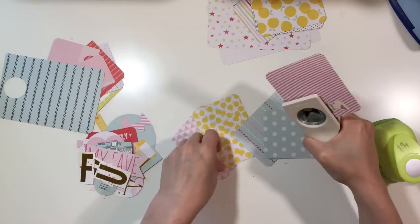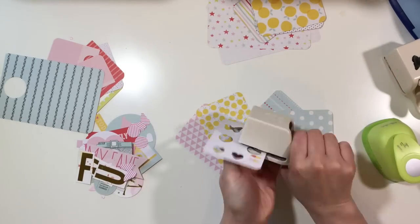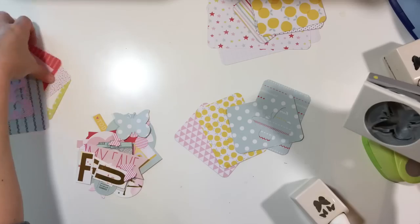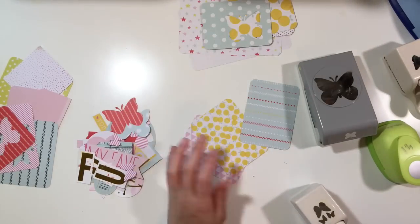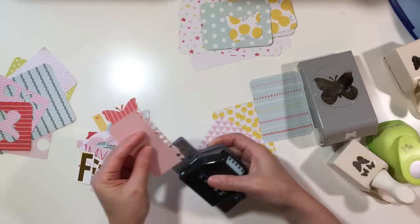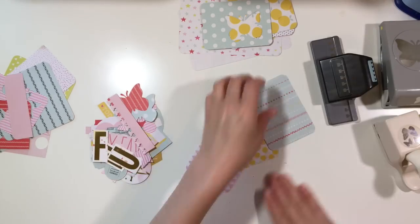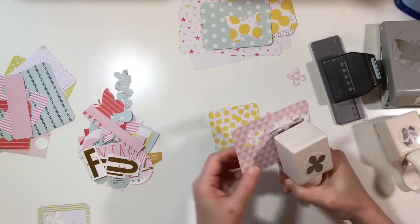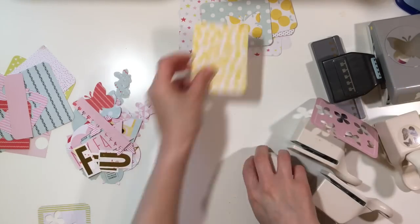Now I'm taking other punches and cutting some random shapes out of these cards. I chose these because they have small designs across the cards, so when you use your punches the full design is easily shown, and they go with the collection. I got the idea to use this border punch — it's like the notebook punch. I love that punch and you'll see how some of these things you can just use as little extra touches on your pages.